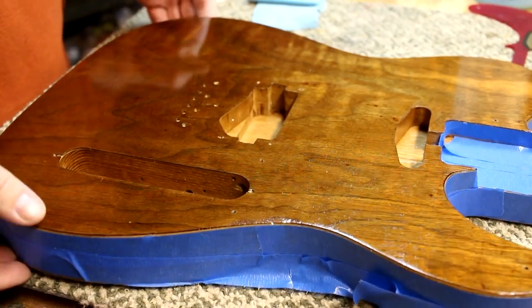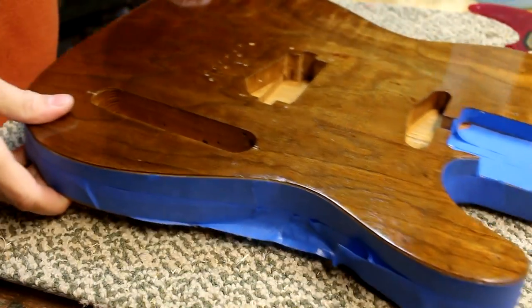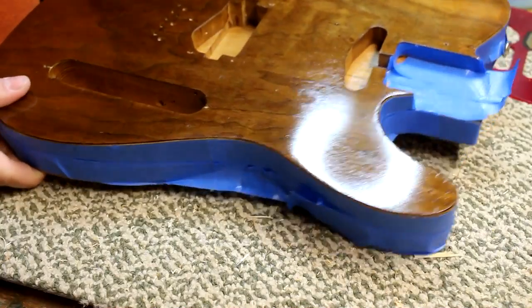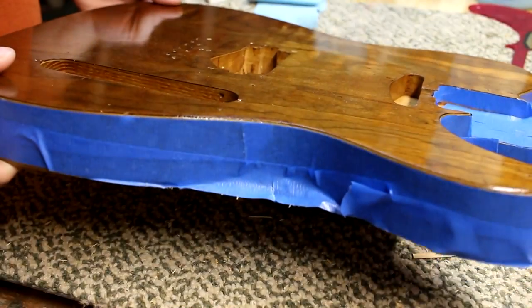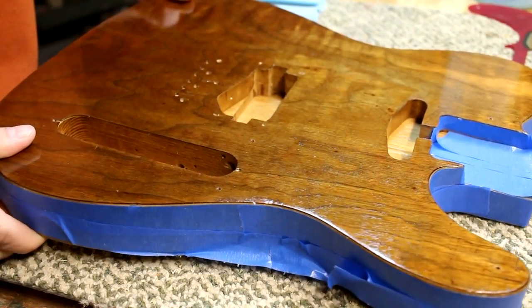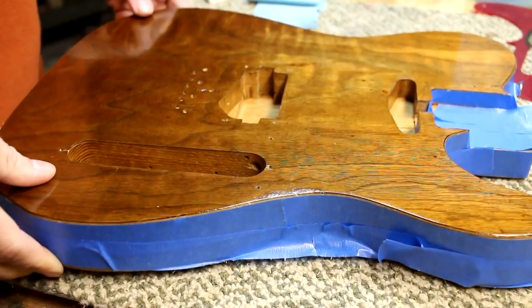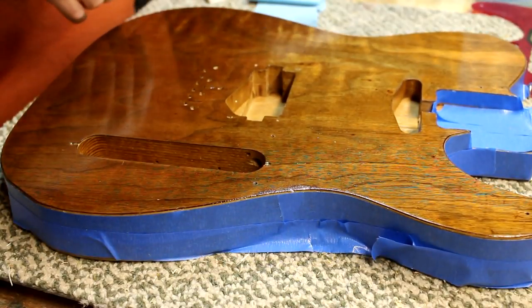Here's the guitar with the lacquer on it. You can probably see in this shot that there's some small dents and divots and all kinds of wear on it. I didn't try to get those out because it probably would have meant damaging the veneer. I kind of liked it like that, just showing the age of the wood, so I left them.